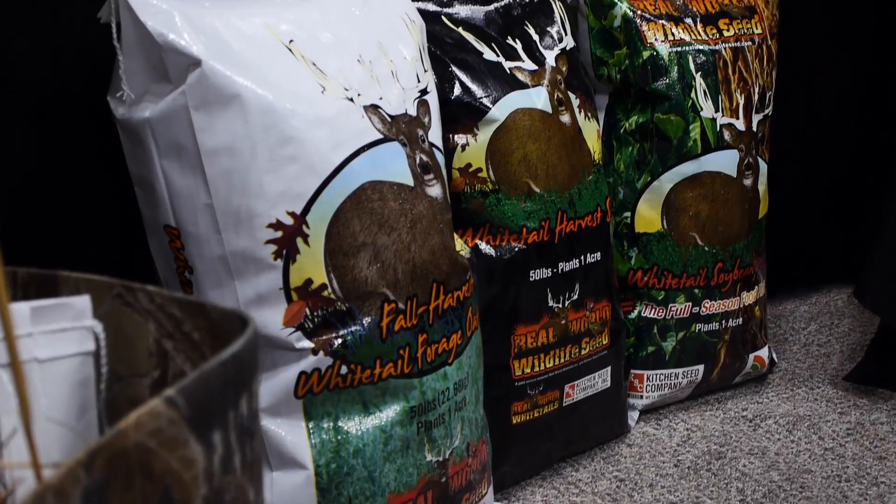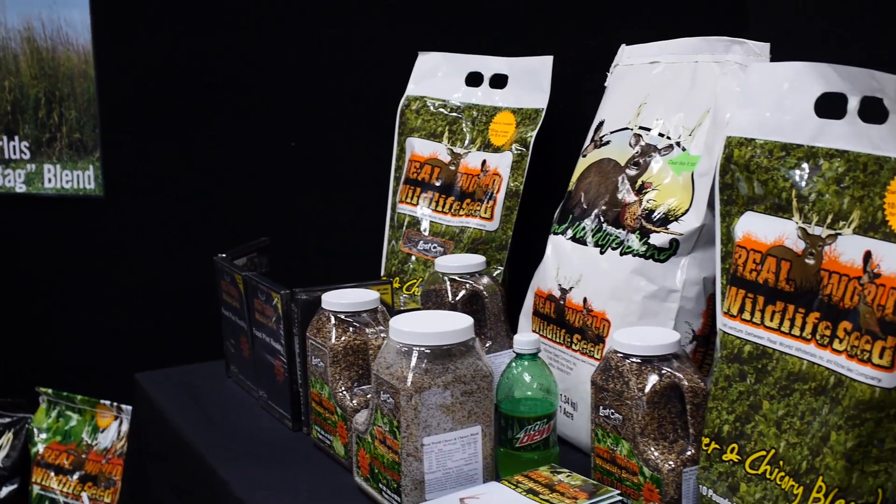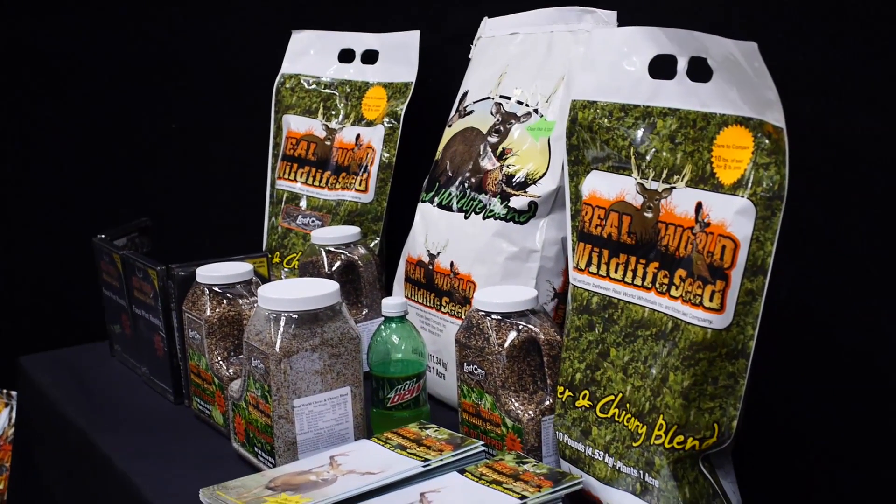Growing food plots is something that we take very seriously at White Knuckle Productions. I want to know that I'm using the highest quality seed out there for deer herd and germination rates, and that's exactly what we found with Real World Wildlife Seed. Anytime you look at a seed label, you can actually see 99 to 99.9% is actual seed. Real World Wildlife Seed provides quality and consistency in every single bag that you buy. If it's a 40-pound bag, you're getting 40 pounds of seed — no filler, no inert matter, no seed coatings. You're getting 40 pounds of quality seed every single time for your food plots.